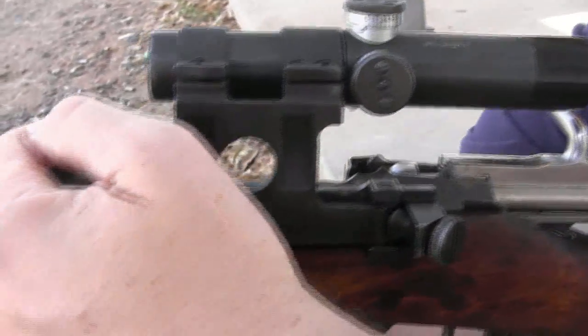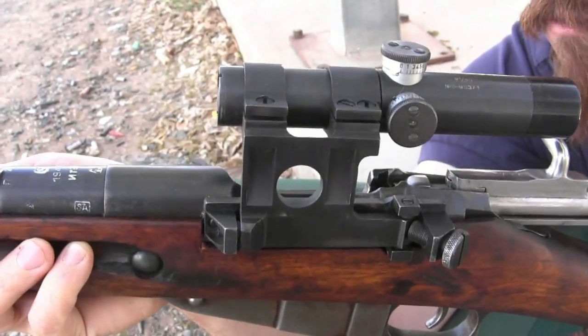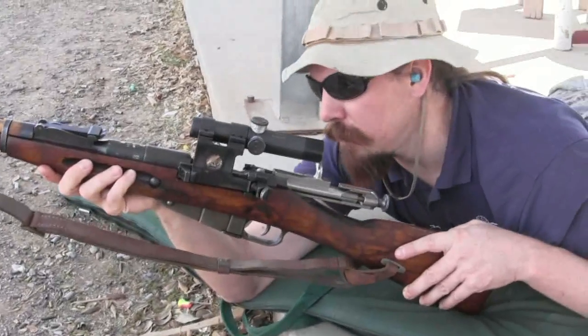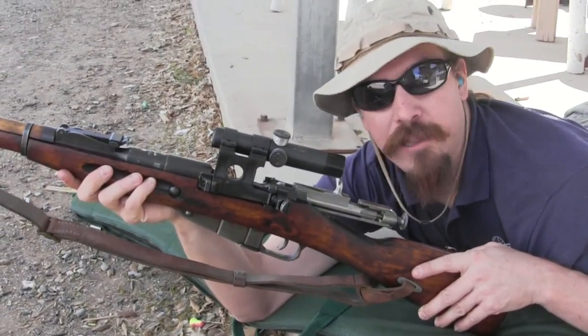Originally the PE was mounted up on top of the chamber on a big six-screw mount. They were really nice guns. In fact, some of those were favored by very effective Soviet snipers through World War Two. They manufactured those from 1931 through until about 1937.